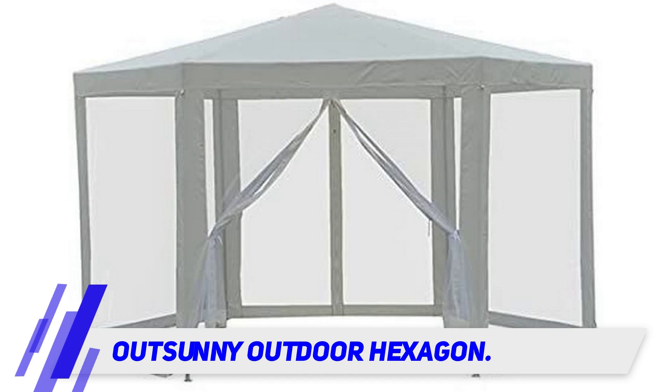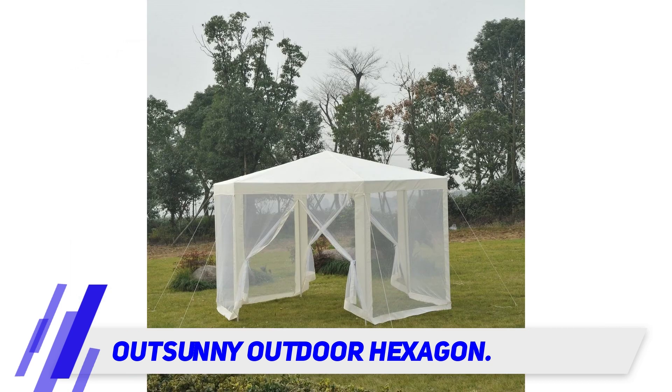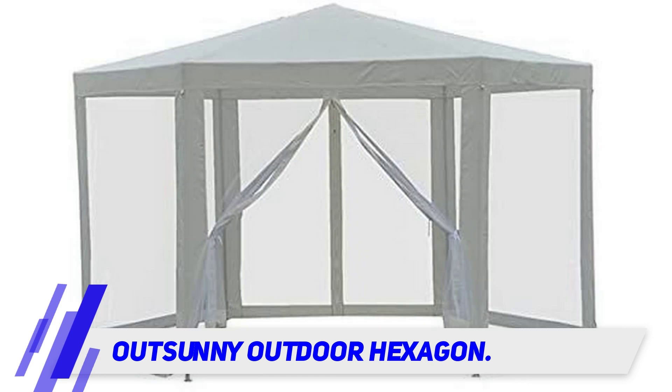This canopy tent by Outsunny features netted sidewalls, ensuring full breathability whilst keeping insects and little critters out. The Outsunny Hexagon Sunshade Canopy Tent has two zipped doors, allowing for easy access and exit.